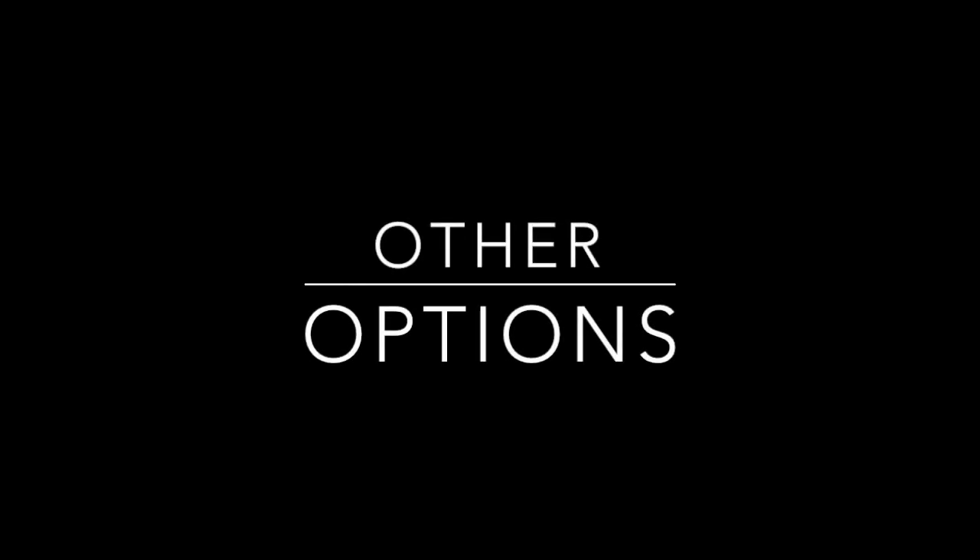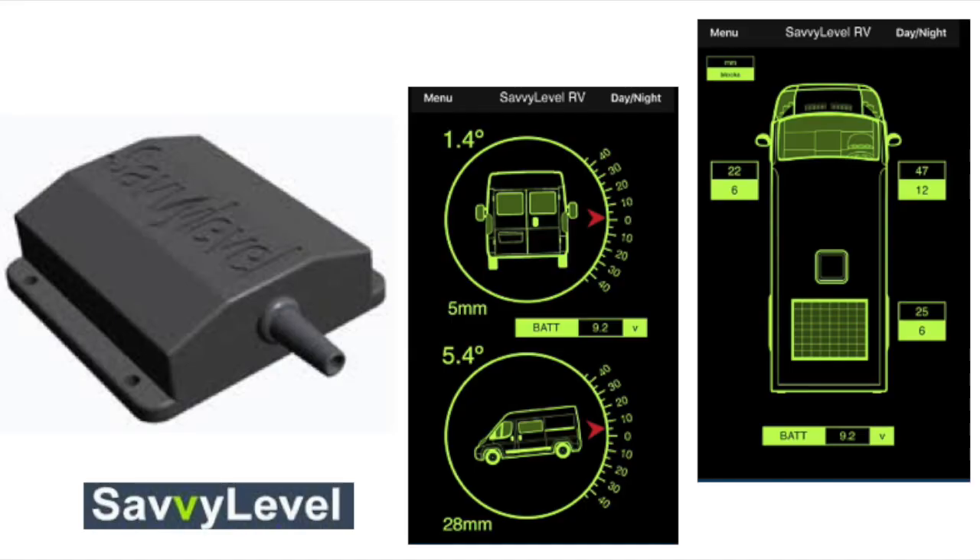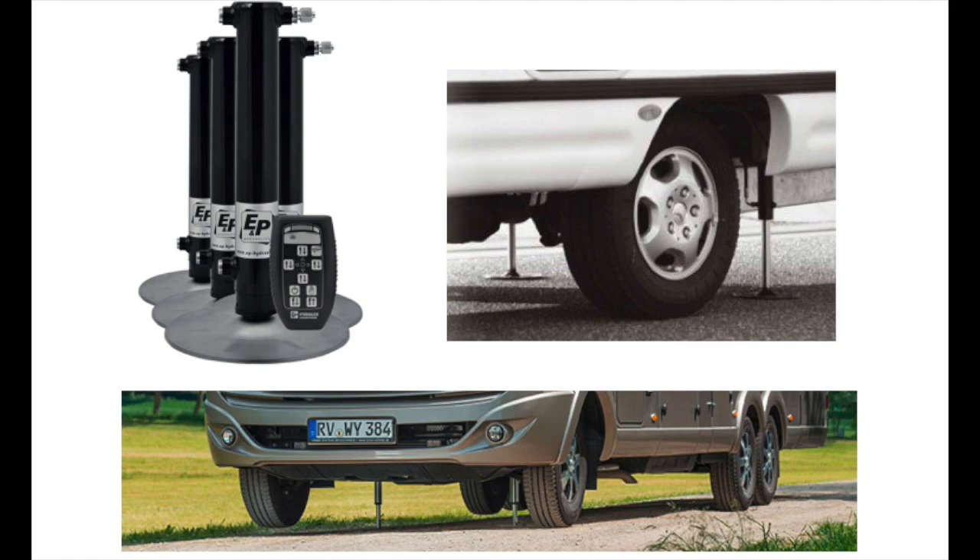There are more advanced solutions like the Savvy Level, which is a custom-made 4-levelling RV solution. It has a central unit which sends a live readout to your phone — very similar to the Cube but specific for this application. We might try this out in the future so keep watching the channel. Probably the ultimate in luxury levelling are automatic levelling ramps, which take all the hassle out of it but are very expensive and add quite a bit of extra weight to your van, so we're unlikely to try these.